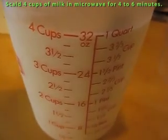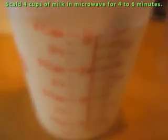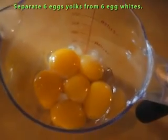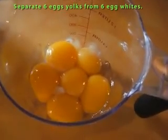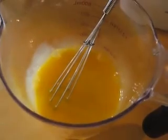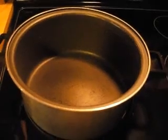Scald four cups of milk in the microwave. Separate six eggs — place the six egg yolks in one small container and the egg whites in a container large enough to mix the meringue in. Beat the egg yolks together until well blended. Place a large, unheated pot on the stove.